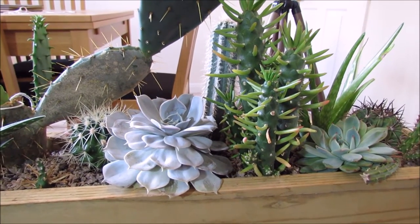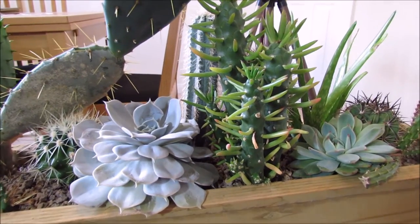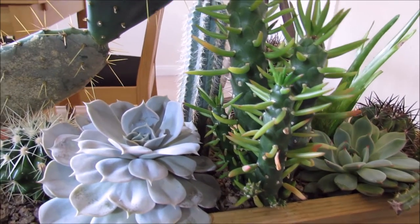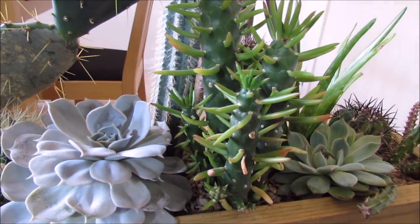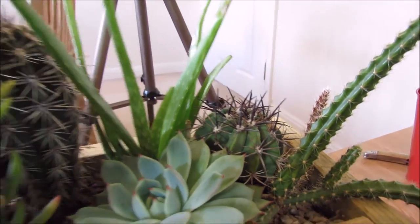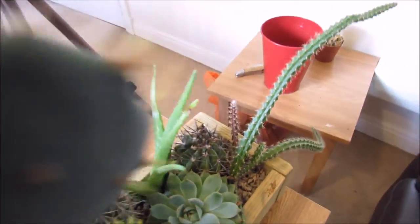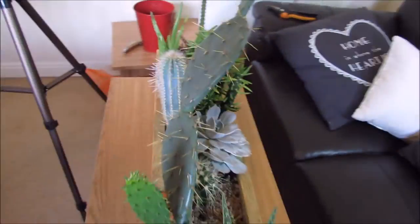They also produce a lot of fluff and they can live underneath this kind of silky fluff material. I'll see if I can find some of this fluffy material so you can have a look at it. I'll just go around to the other side of the cactus trough and show you the material I'm talking about.